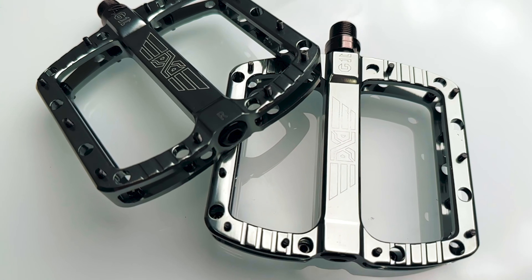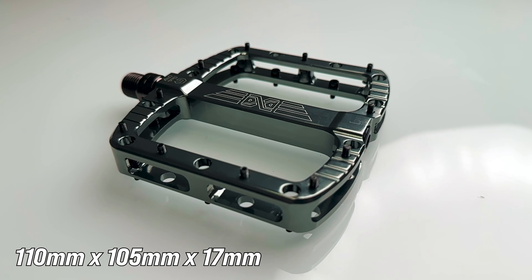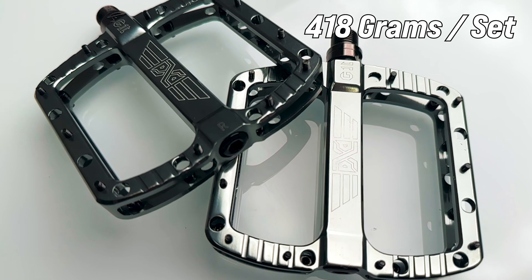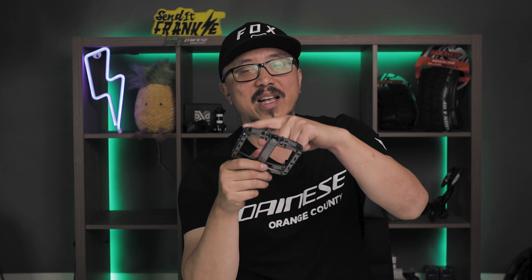A symmetrical platform design with dimensions of 110 millimeters by 105 by 17 millimeters — a large square platform design to fit most shoe sizes. The weight comes in at 418 grams per set, with 11 pins per side, and comes with 42 extra replacement pins, washers, and an allen key install tool.